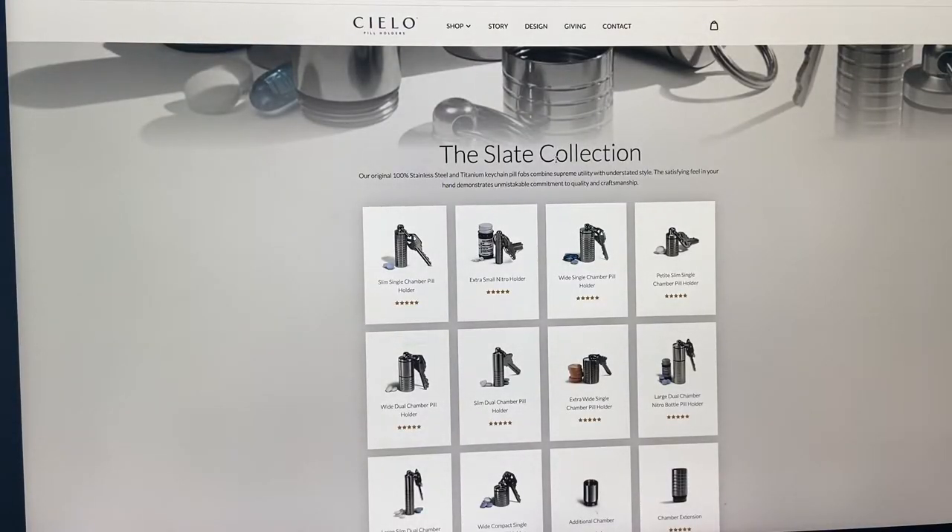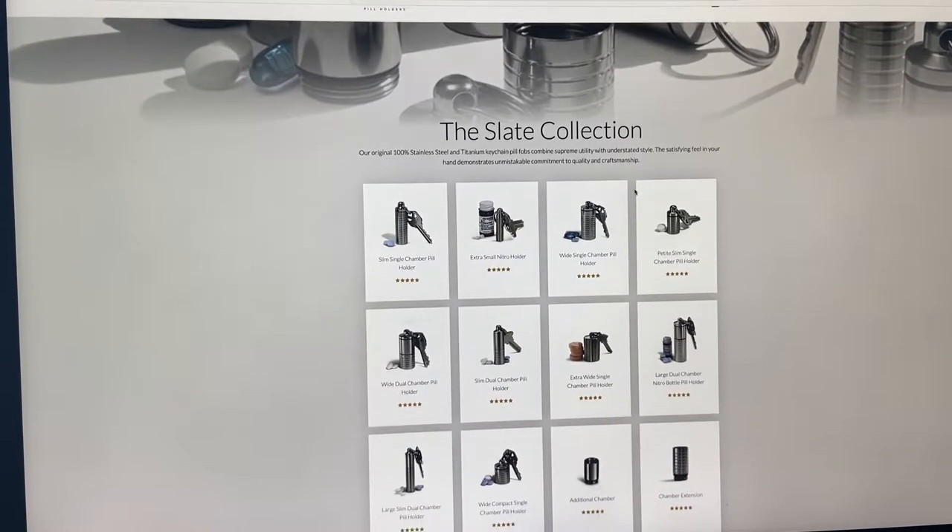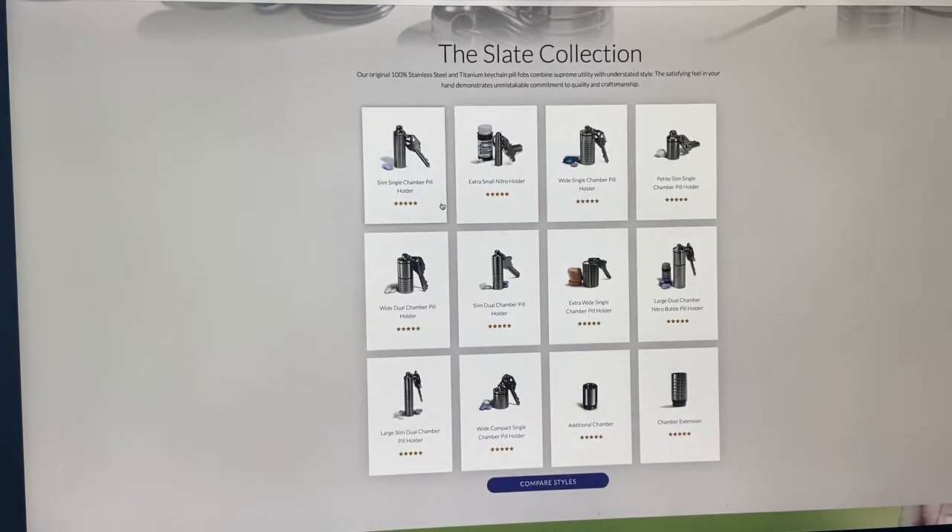The Slate Collection has 12 different options. They have different ones: a slim chamber, an extra slim — which would be for things like nitroglycerin tablets — a wide single chamber which is the one I purchased and is about the same size as a house key, a petite dual, a wide slim, and an extra wide single which would be for things like Tums, antacids, or glucose tablets.